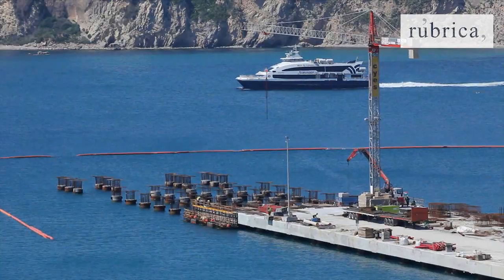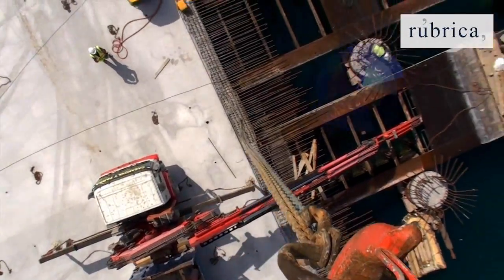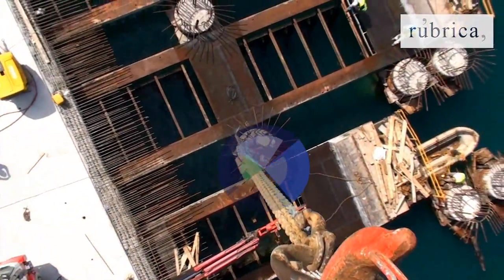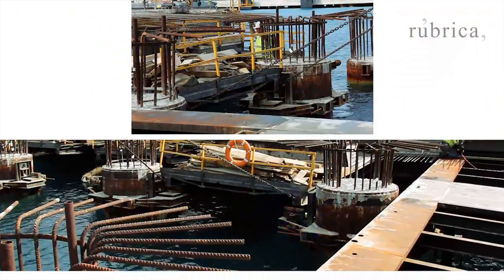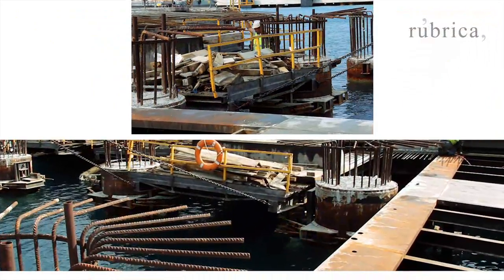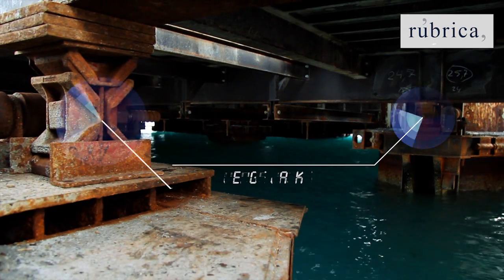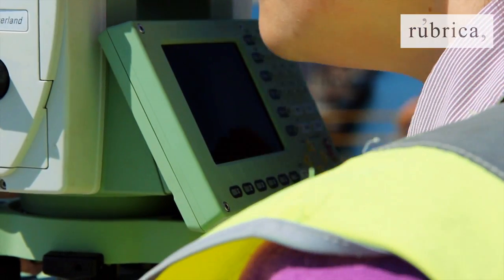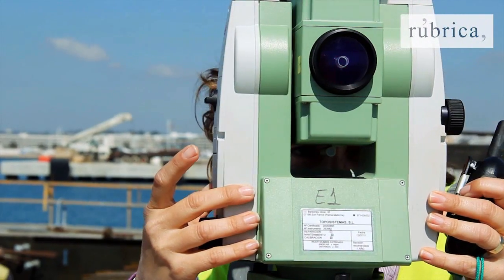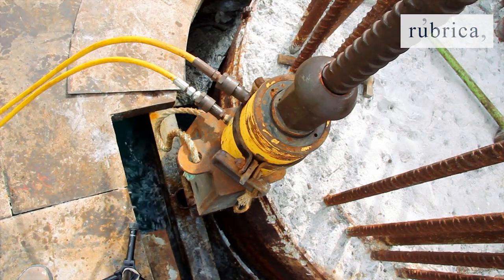The self-launching formwork was resolved by two different systems. First, the central spans use a casting platform system, which are positioned on top of special supports on the piles. These supports have rollers to enable moving forward to the successive sets, and wedge jacks to fix the level of the beams once the formwork is levelled. To put each support at the correct level, the assistance of manually operated hydraulic devices is necessary.